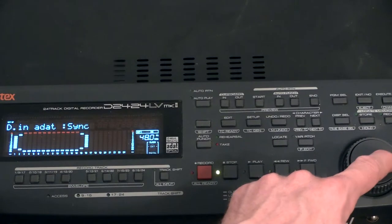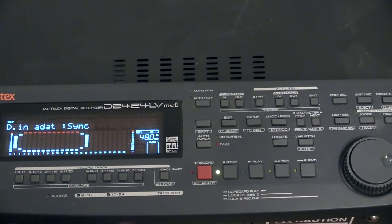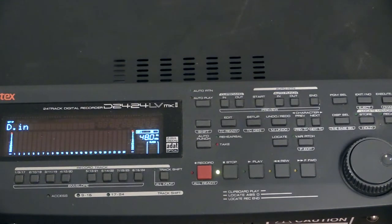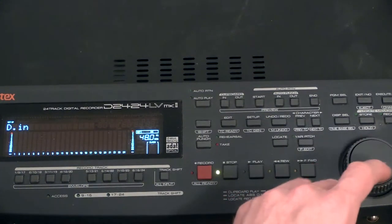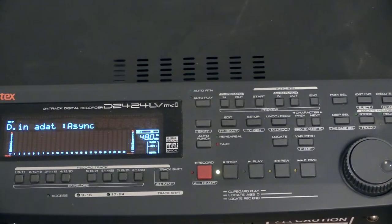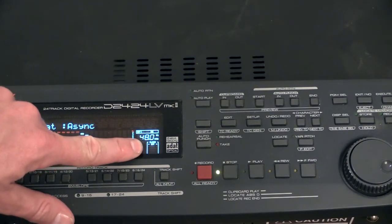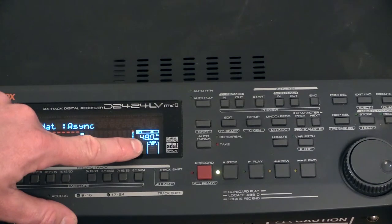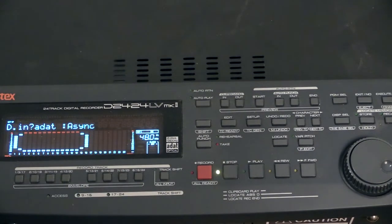You will have something called Digital In. Normally this is set to analog, which means it receives audio from the analog inputs on the back. But this one also has to be set to ADAT auto sync. When I press this you will get a reading regarding the sync right here. Since I don't have any ADAT cables or any Yamaha mixer connected it says internally, but as soon as I turn my mixer on it will jump back into external clock.